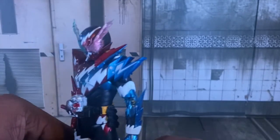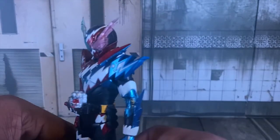So let's go on and talk about this figure. First off, Scope Rise — it looks really damn good. The colors, the sculpting, it looks just like the actual suit from the show itself, and I love that.